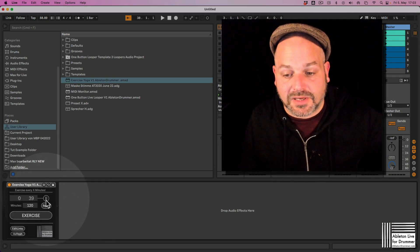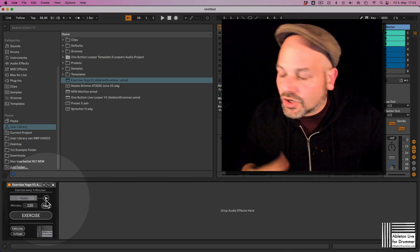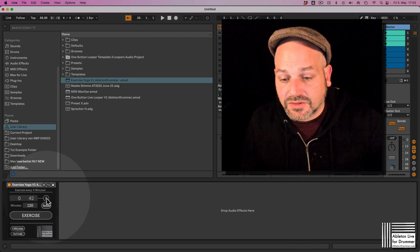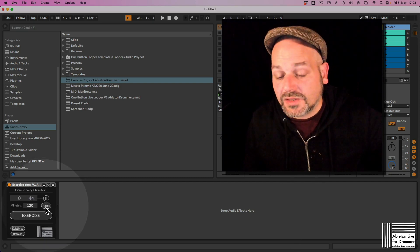You obviously get a pause button. If you have a call or are doing something else, you can pause the timer manually. You can also reset the timer to zero.